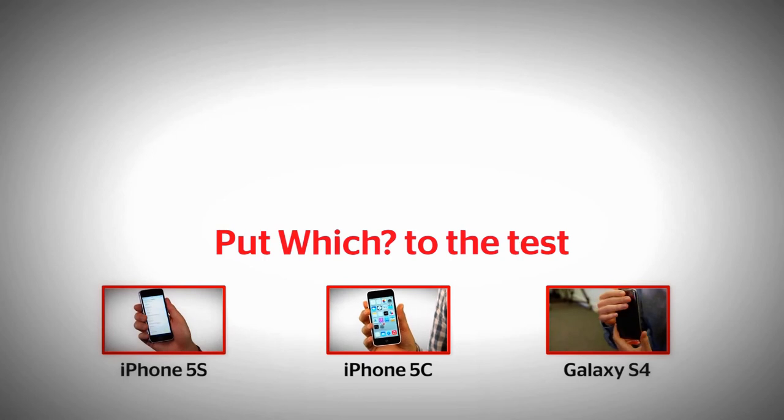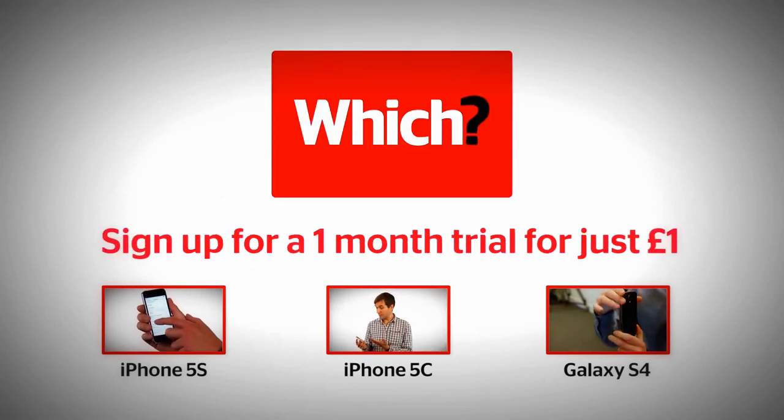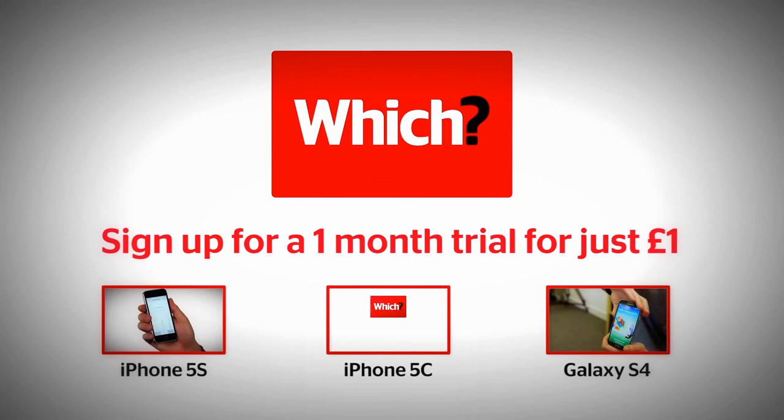For more information about the iPhone 5s, the iPhone 5c, and the Samsung Galaxy S4, click on the links below.